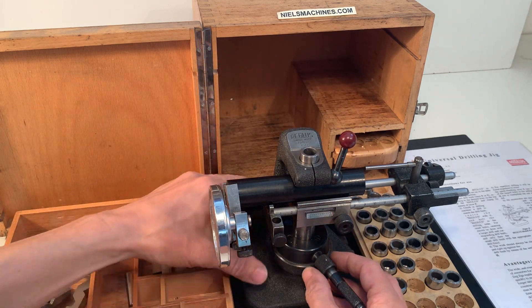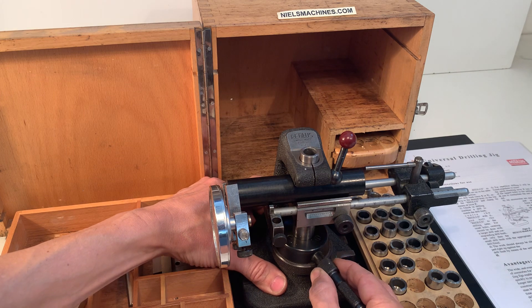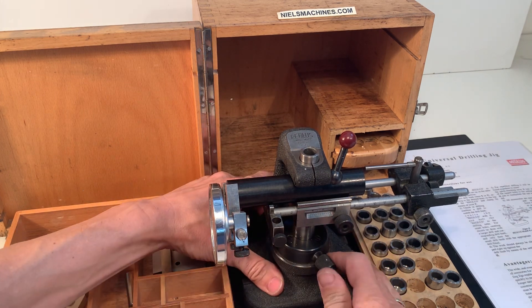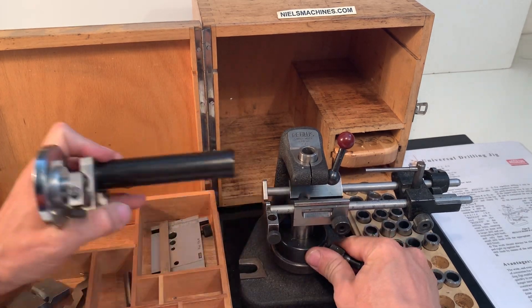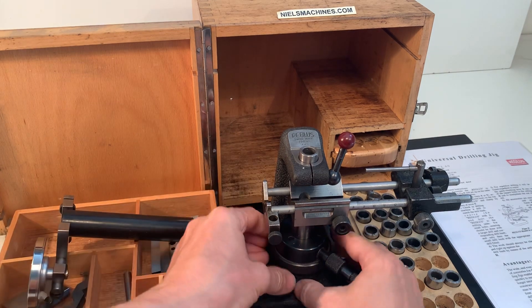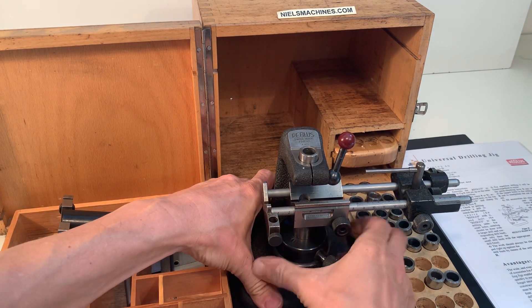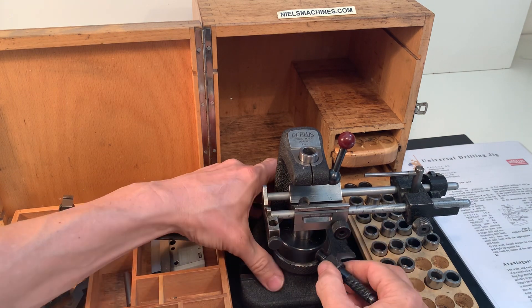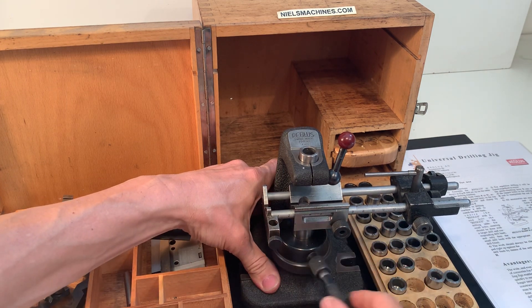I can lower the table — I want to show you that. Here's a mechanism: I can put it in the other position, and then I can use this to lower the table much easier. When I want to put a good amount of force, I use this one.